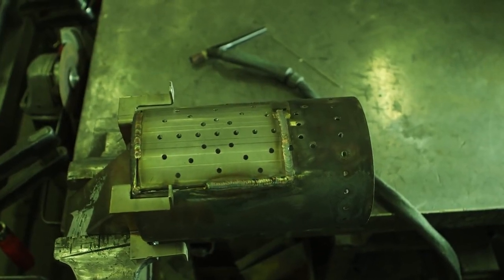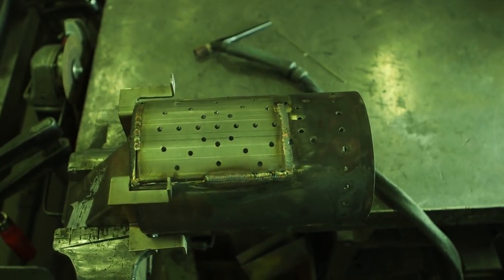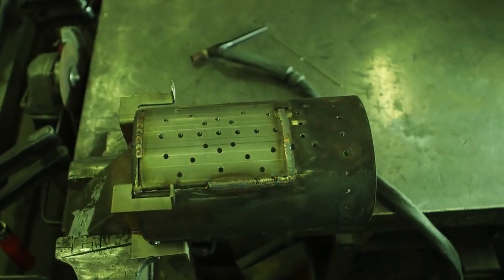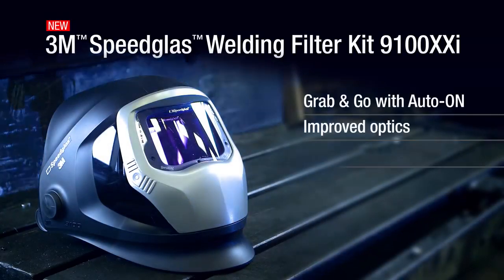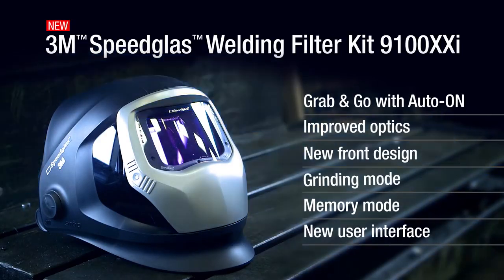This is a shade 3 light state, though the filter appears lighter and less green, allowing you to more readily recognize colors and contrasts. Even in the dark state when welding, you see contours better — clearly more colorful. Just one of the many ways the Speedglass 9100XXI filter may help you be more precise and productive.